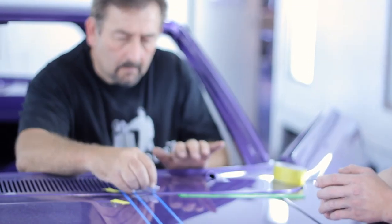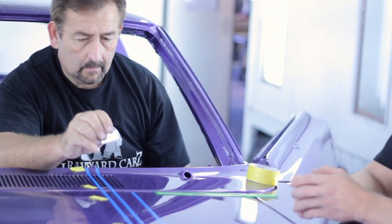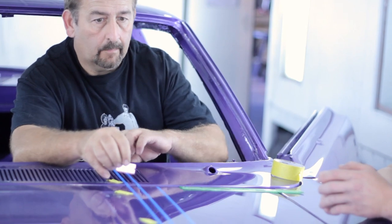It's a challenging job, and if you mess up you get to repaint the hood and the upper cowl panel. So you've got to make sure that thing is laser straight, that it wraps around the back edge of the hood and the front edge of the cowl. You have to use the blue fine line tape.